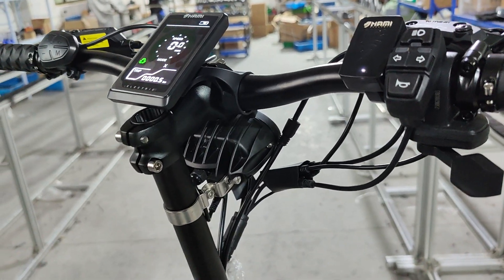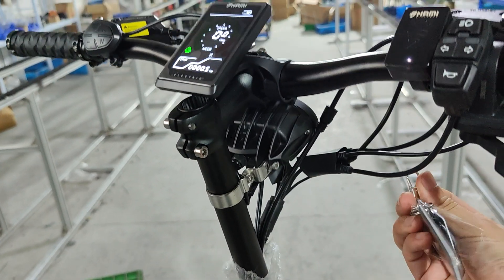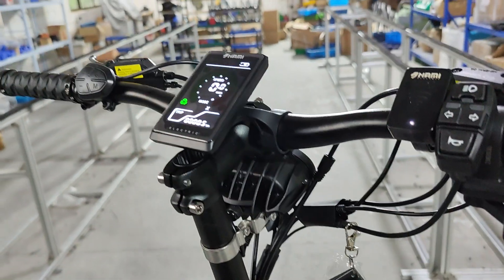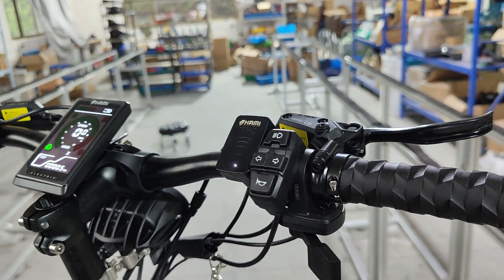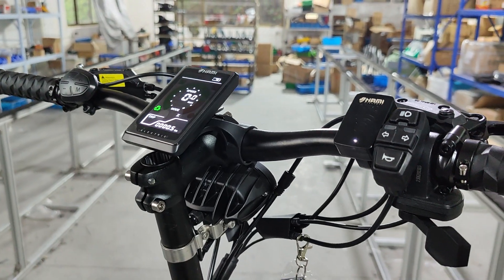There will also be a video showing you how to connect the card to an Android phone and iPhone, and I will put a link in the description. In the future there may be a few more changes, but I will keep you updated. Have a good day.